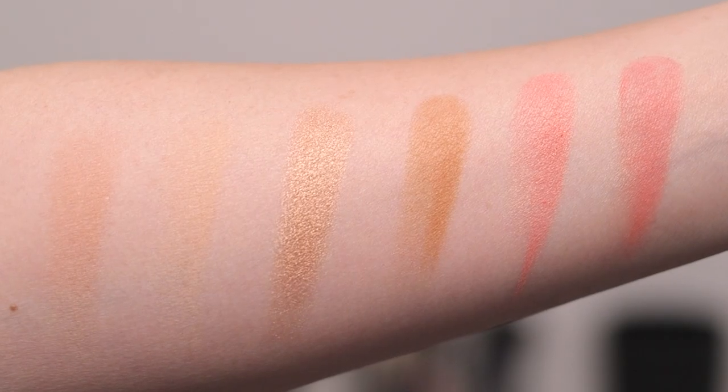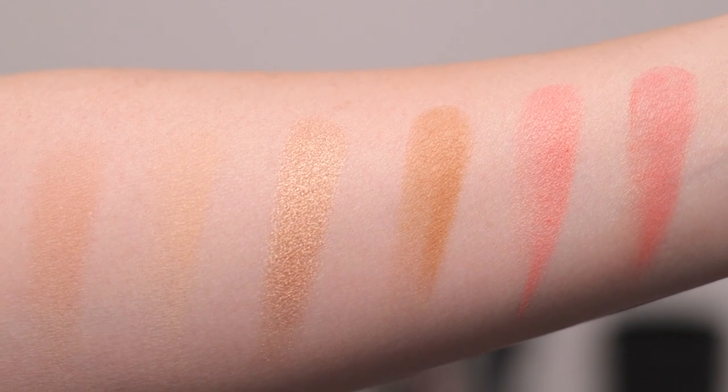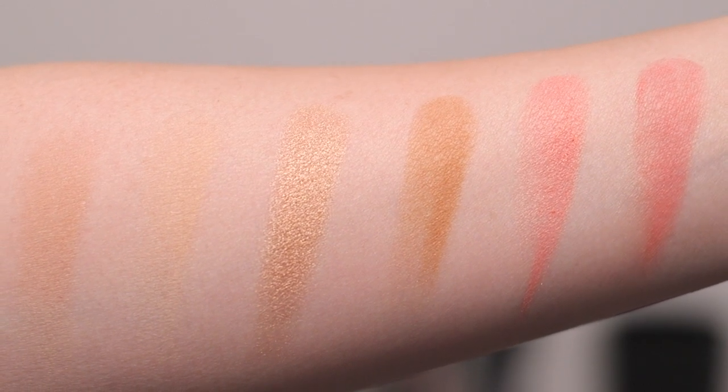Here are swatches of all six. Dim Light and Soft Light are not new. The new shades are Beaming Strobe Light, Lustrous Bronze Light, Iridescent Coral, and Radiant Rose.